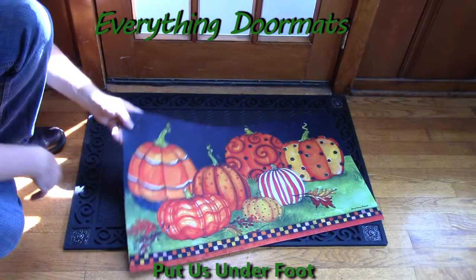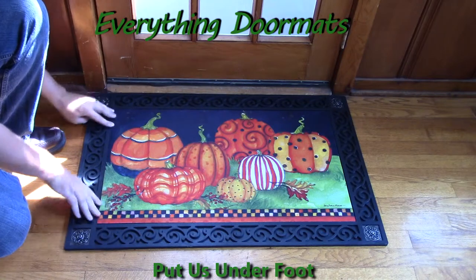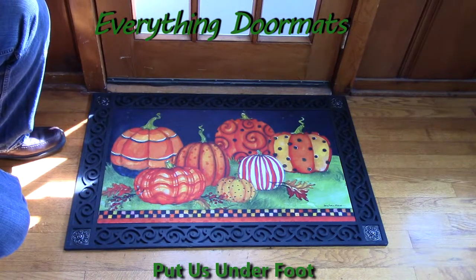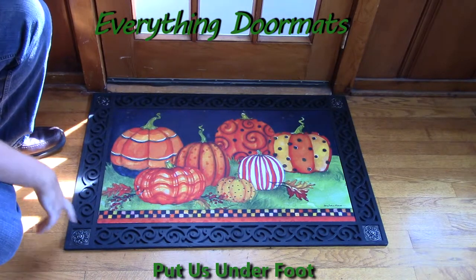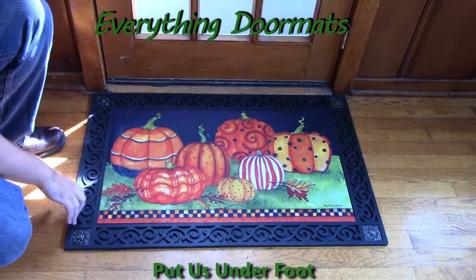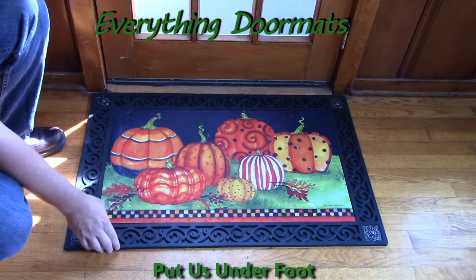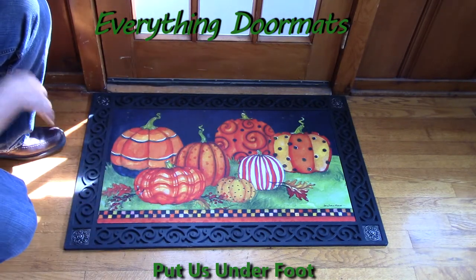Or, you can pair it with one of our indoor-outdoor trays. Today we're showing it off in our scroll corner outdoor tray, which has metal zinc corners embossed with a scroll design, and scroll design embossed around the remainder of the perimeter, to give the mat a very decorative look.